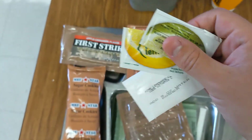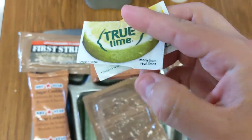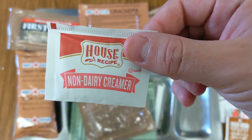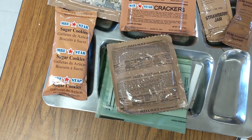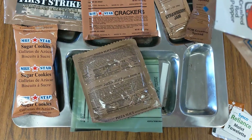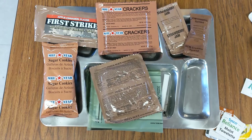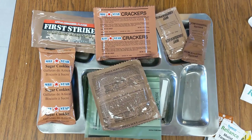I'll probably be saving the Pink Lemonade Drink Mix and drinking the True Lime and True Lemon, because I've never actually had these before. And I likely will not be using the Non-Dairy Creamer, since I have the Sweetened Condensed Milk Creamer Spread. I'm not going to use Salt and Pepper or Crushed Red Pepper because it doesn't really go with anything — I don't really want any of that on my pizza, and it doesn't go with sugar cookies, crackers, or a First Strike Bar. So we're going to heat up the pizza slice and see how it tastes.